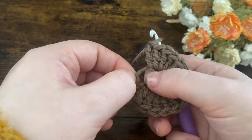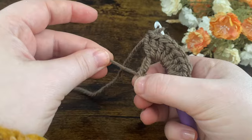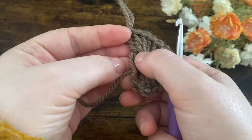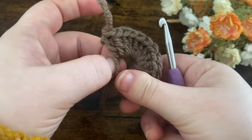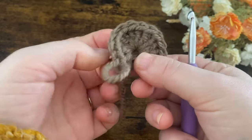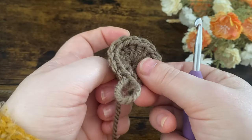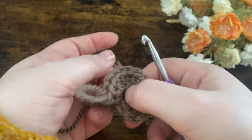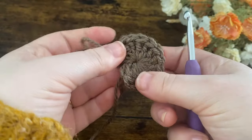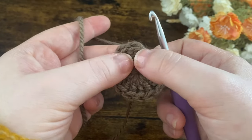Now I've got my 14 double crochets and I'm going to tighten up this ring. Pull the two loops apart so you can see them separately, then pull on the little tail end until you see one of them tighten. Pull that one from the bottom up until it tightens your ring — just keep pulling until it's really nice and tight, then pull the tail end to tighten it completely. We're going to slip stitch to the top of the first double crochet we made, not the top of the chain two, but the first double crochet.